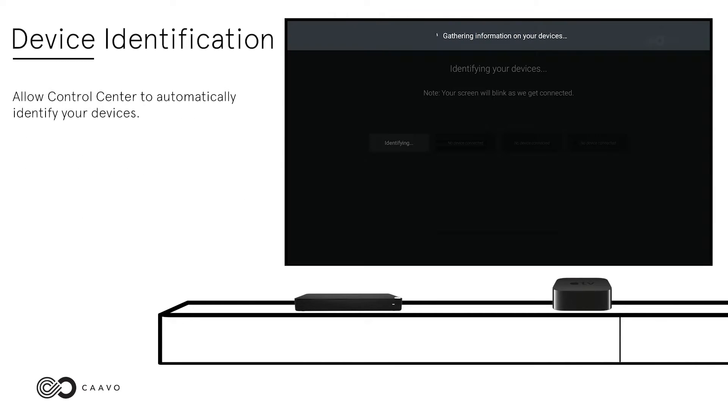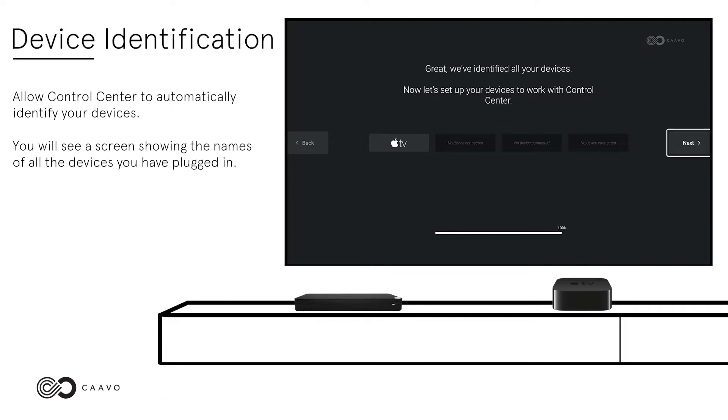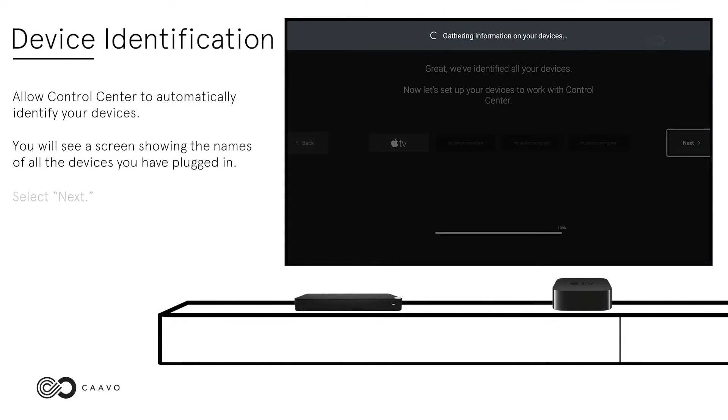Allow Control Center to automatically identify your devices. You will see a screen showing the names of all the devices you've plugged in. Select Next.